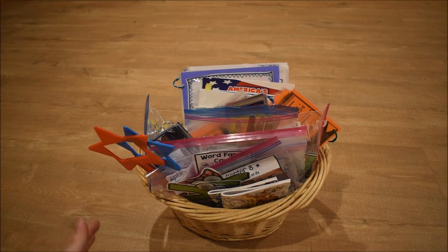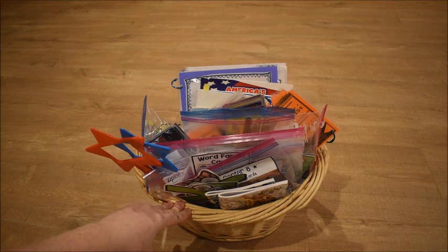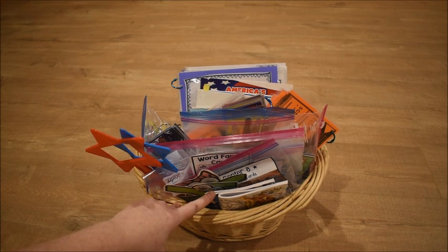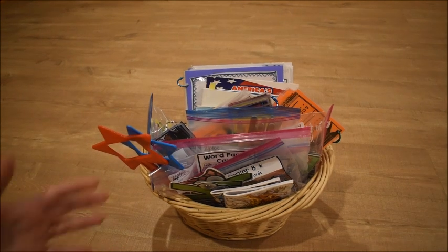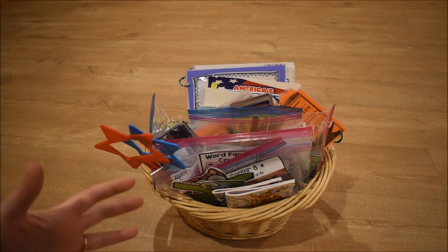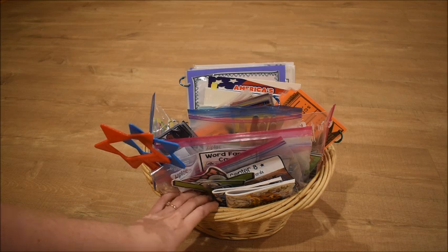Hi guys, it's Amanda here from Fun Hands-On Learning. Today I'm going to show you what we keep in our morning basket — or what I like to call our warm-up basket. It's things we use to warm up for our day. The name comes from my background as a classroom teacher, where we did warm-ups before math and phonics. Just like warming up before exercise, these are little things we do each day to prepare for our main lessons.